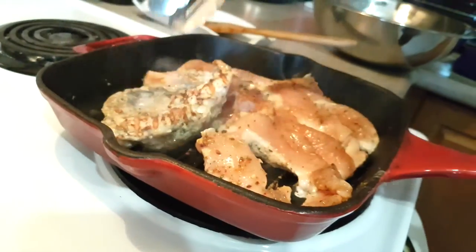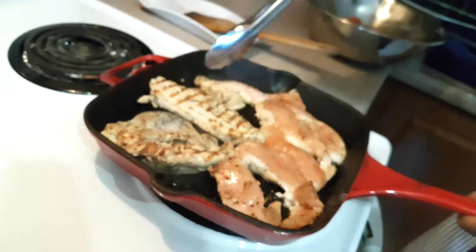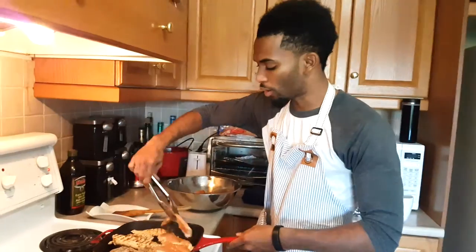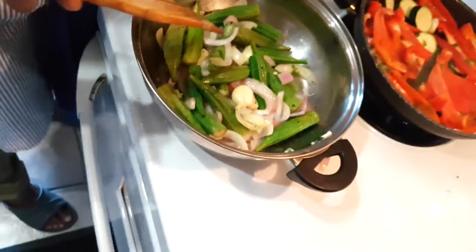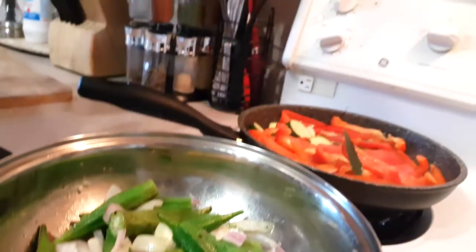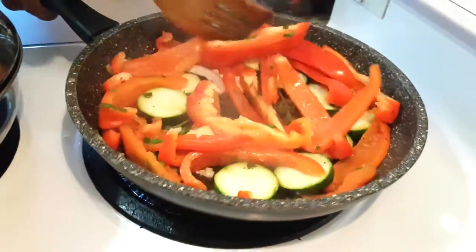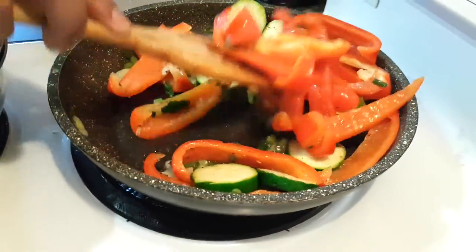Now we're going to flip it — oh look at that. This is the reason why we cut it thin like this, to make sure it cooks properly and fast with all the juices. You just want to make sure it gets a bit soft. So we're going to cover it down, put the fire on low — drop it to about two and a half to three and a half. We're going to check over the veggies; we don't want to overcook them. Make sure the veggies are not too soft but crunchy and nice with that herby flavor.